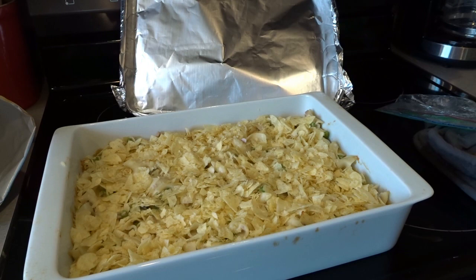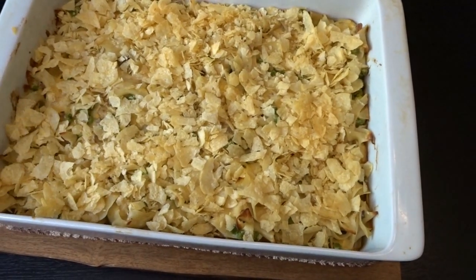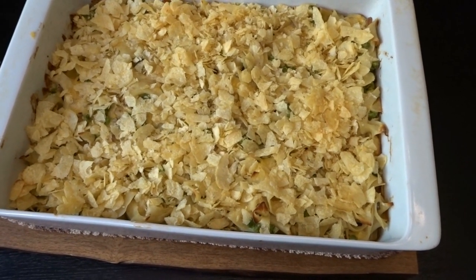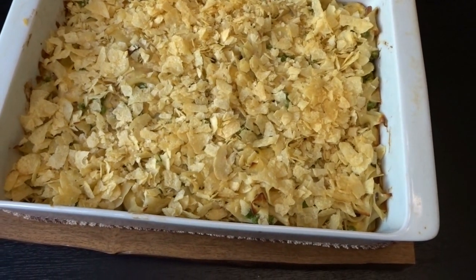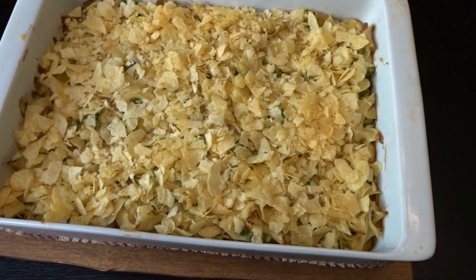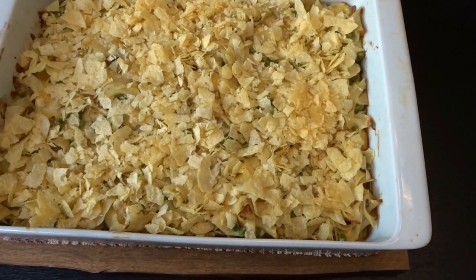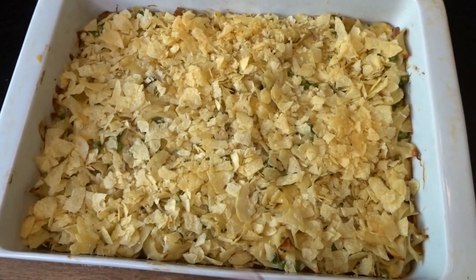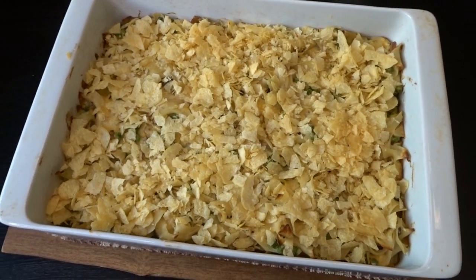My tuna casserole is out of the oven. I ended up leaving the potato chips in there for about 10 to 12 or 15 minutes. In the last five minutes, because they weren't browning, I turned the temperature up to 400 degrees. When you raise the temperature, you really want to keep an eye on it. So next time I do this, I will definitely turn up the temperature to 400 degrees when I add the potato chips to help brown them.